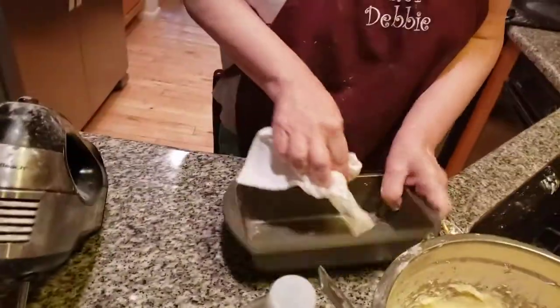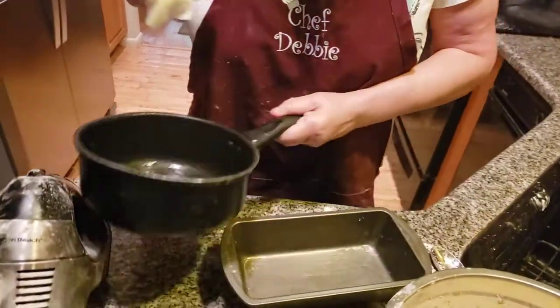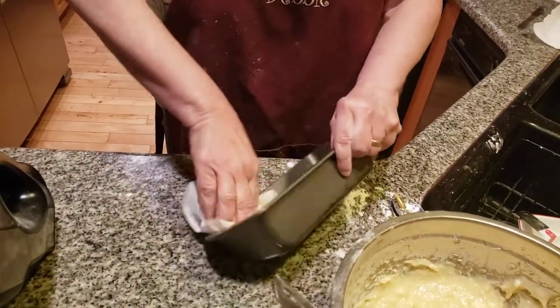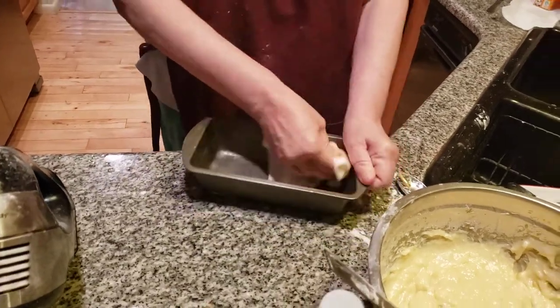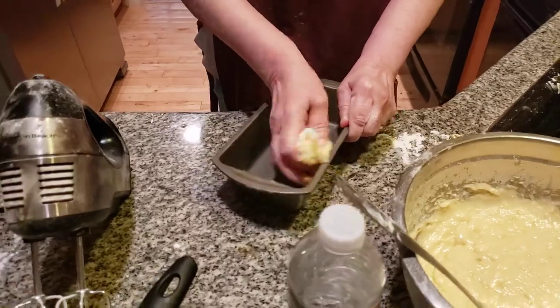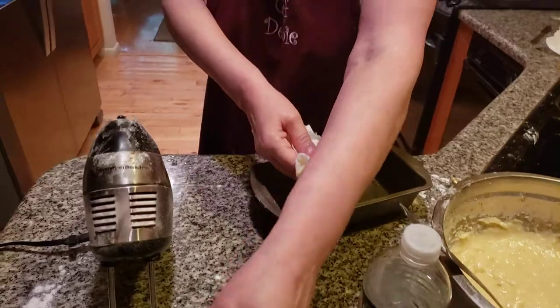I absolutely loved going to Brookdale back in the 70s — I took these fantastic classes. Now we're going to grease the pan. I want to make sure it doesn't stick, so later on when the bread is done we can just get it out. Sometimes you can't — it just depends. It's bread, I mean — well, banana cake, same thing, just made a little bit different.